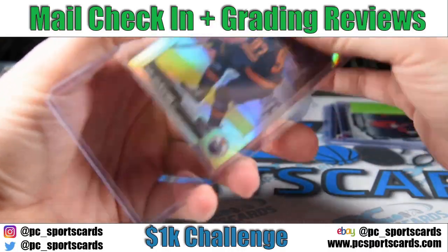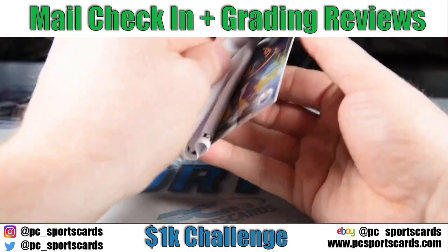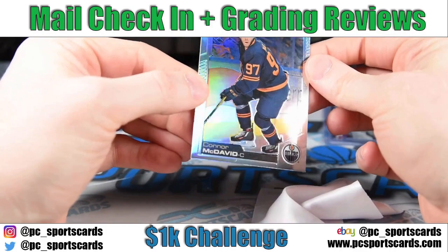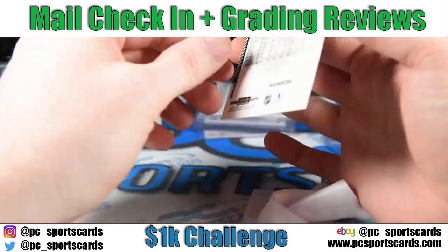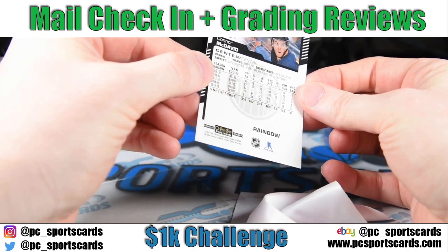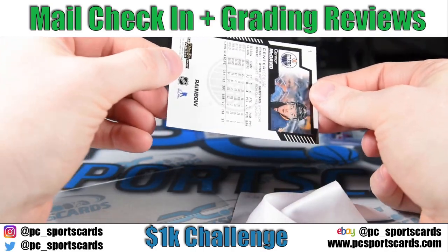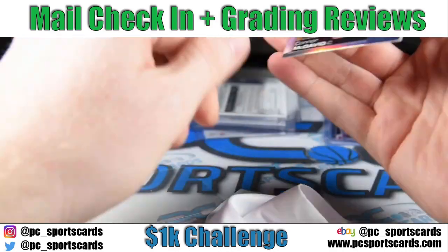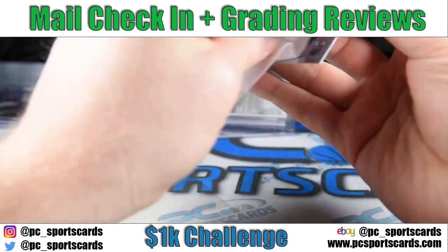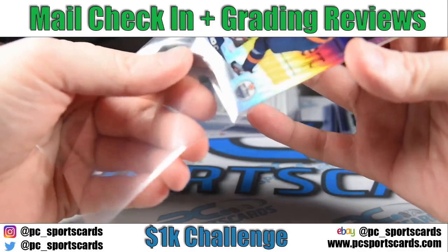Next — a refractor card. They call it Rainbow for Hockey. This was $4, and I think if it's clean and gets a PSA 10, I'll get $75 plus for it. Super clean on the back. I check it at both angles. Some faint print lines on it, but that stuff just doesn't matter. If you can barely see them under this angled light, they're fine. McDavid going to grading.